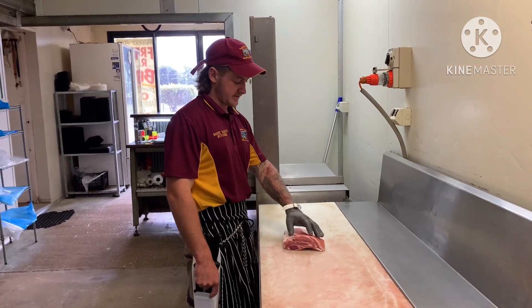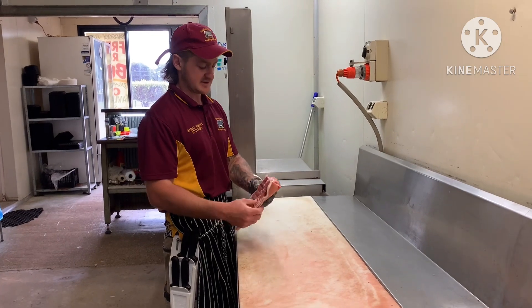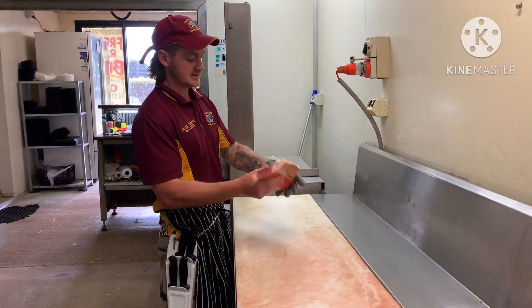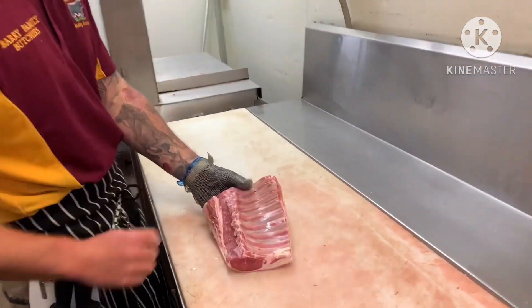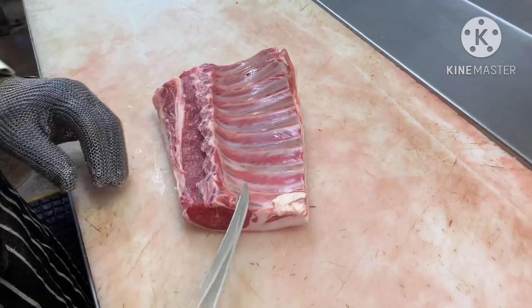What's going on guys? Back with another video, another tutorial. I know we've been doing a lot of wool lately but this time we've got some lamb. I'm going to show you how to French trim some lamb cutlets. So here we have a lamb cutlet rack and I'm just going to go through the basics on how to trim them up. This is the French trimming method.